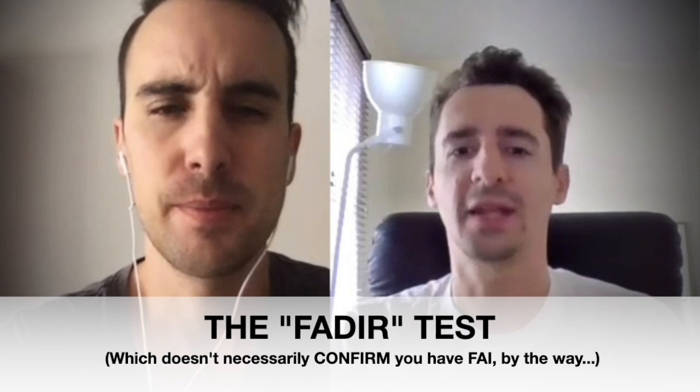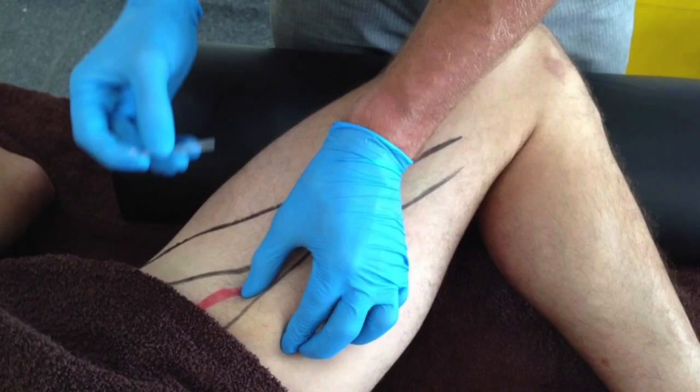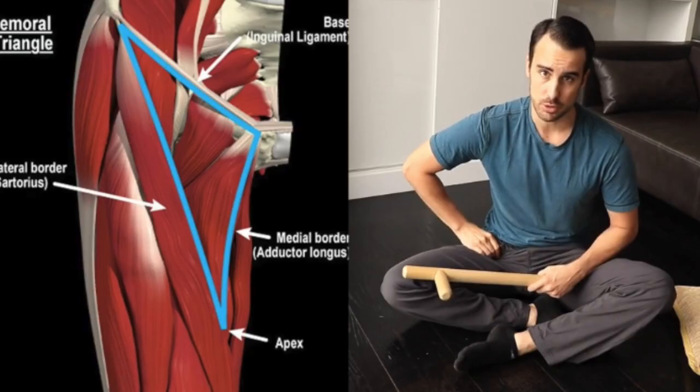The dry needling in the inner adductor area — it's not a nice area to dry needle. I remember the PT was like, okay, here you have your femoral artery, and I need to be careful because I don't want to pinch it. She said, no, you really don't want to pinch this one. So it was stressful and painful, but I was willing to go through the pain if it was successful. I didn't mind doing an hour of exercises at home.